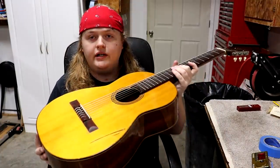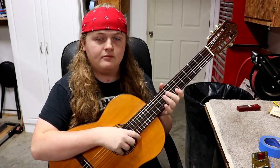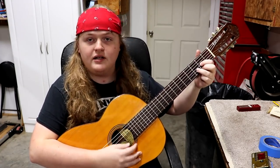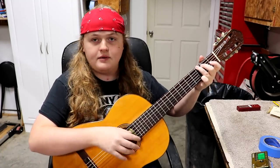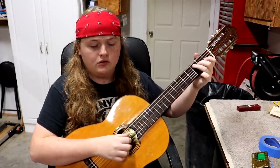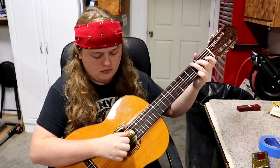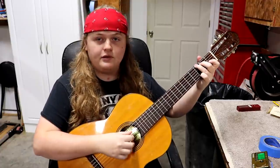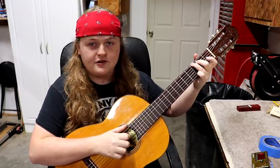This sat overnight and the strings have definitely stretched. I tuned it up one more time yesterday afternoon and played around with it, making sure all the strings were stretched out. I tuned it again this morning and it's seeming to hold pretty well. I think it sounds pretty good, though I don't have a lot of basis for comparison with classical guitars.